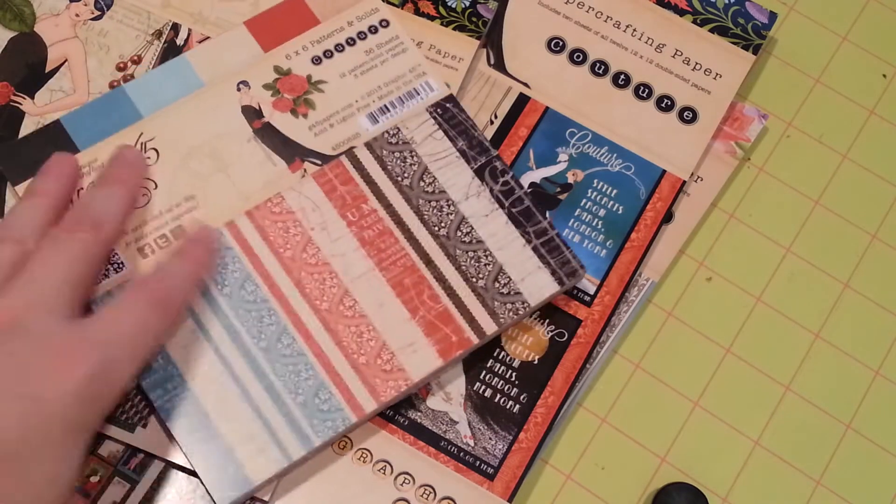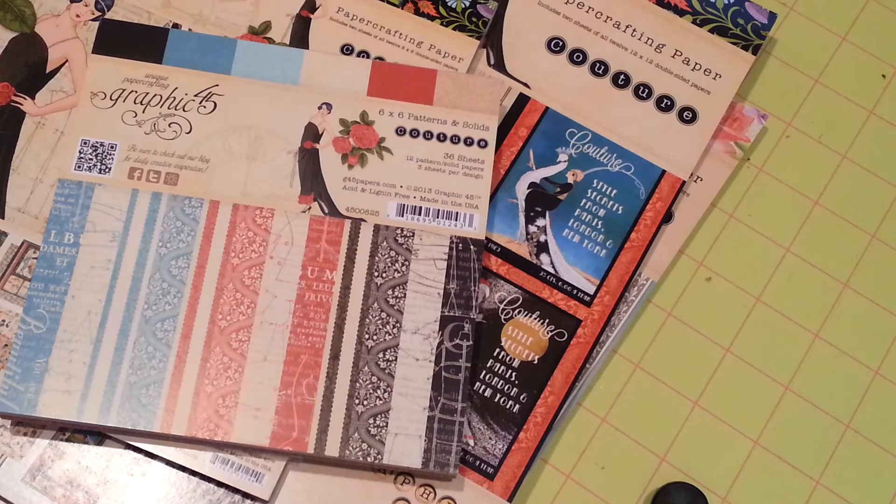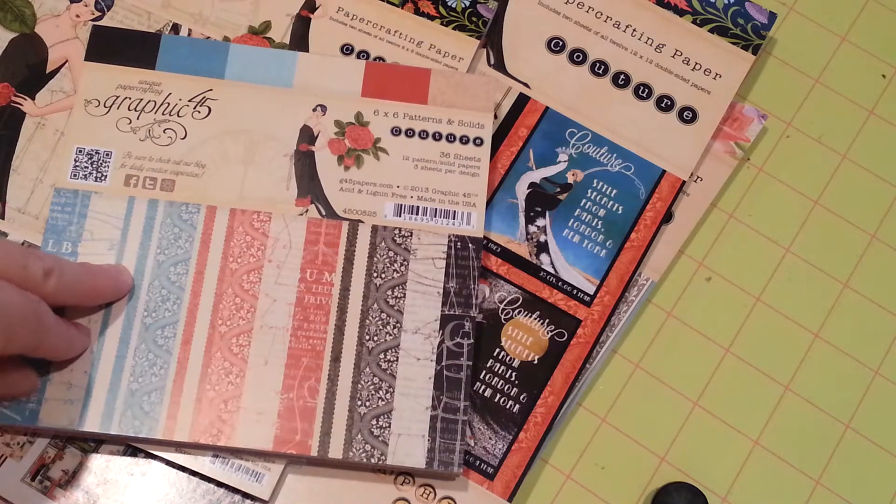I got this on pre-order, which is how I got it so quick. I'd already ordered it several weeks ago on pre-order at franticstamper.com, and she shipped it out to me as soon as it came in.